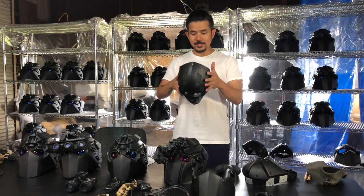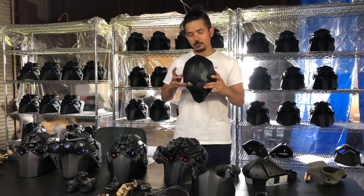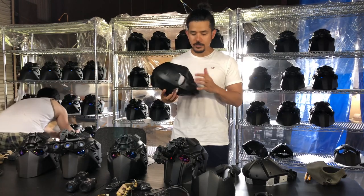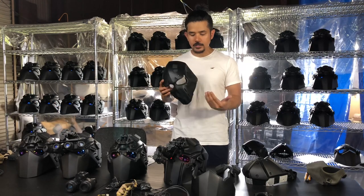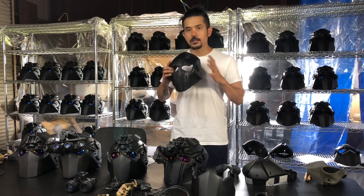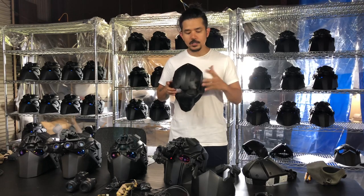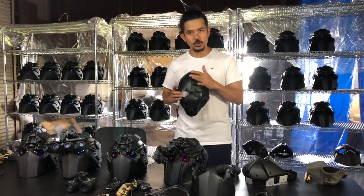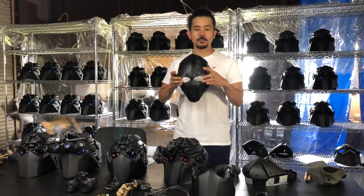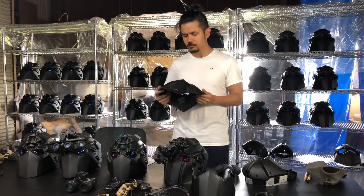This is the mask itself — the chassis of the helmet. It's made of ballistic Kevlar and it's very light. As you can see, there are vents here that act as a breathing area. The mask is a plate carrier, meaning we can install any type of plate onto it or any type of feature you'd like added to the helmet. It's also ballistic and can stop a 12-gauge birdshot.